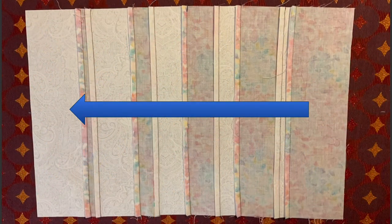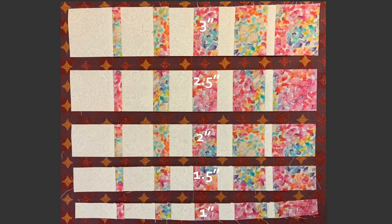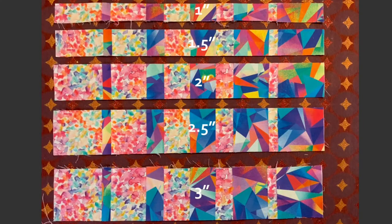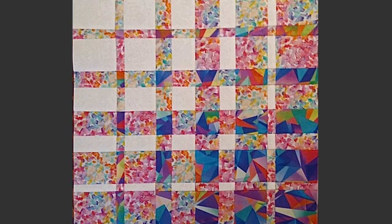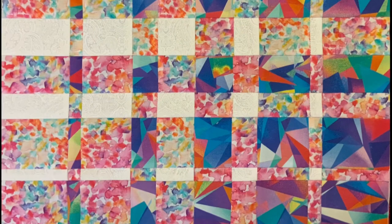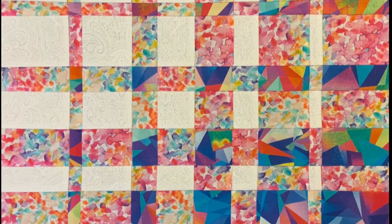Flip the blocks and iron in opposite directions. Horizontally cut the blocks to the following strip widths. Arrange the strips alternating and sew together. This creates one quadrant of the convergence quilt. Create three more.